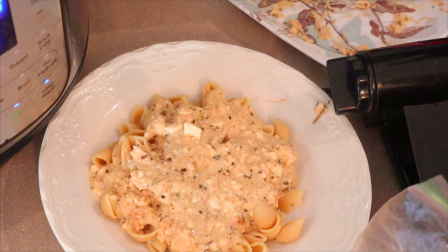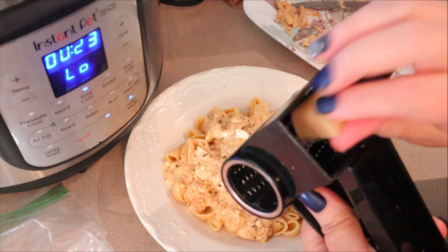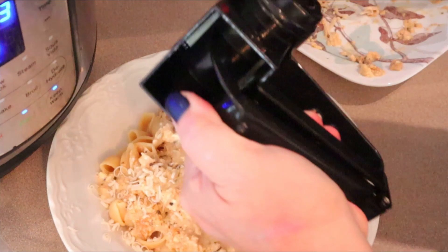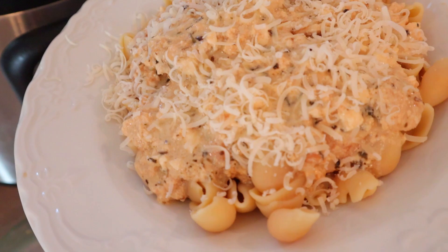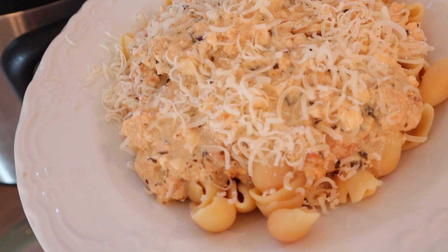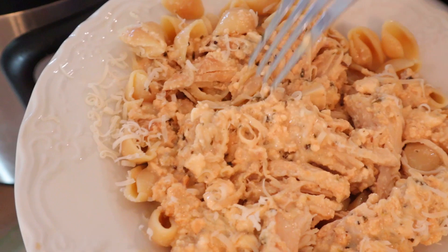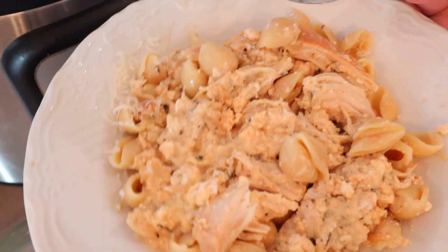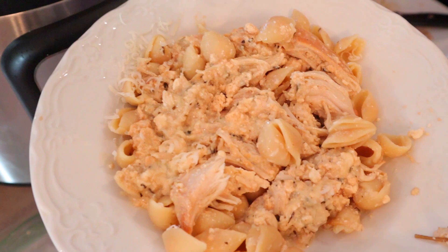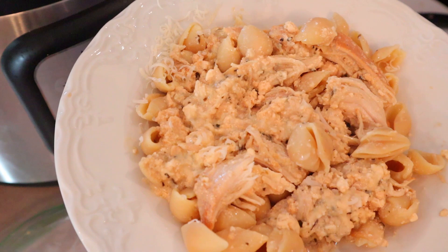The recipe says to add mozzarella and parsley, but I don't have either of those. I do have a chunk of Parmesan, so I'm just going to shred some fresh Parmesan on top. It smells good, it looks good. Let's give it a try. Oh yeah, that's got good flavor. I will definitely use regular garlic next time because it's supposed to be garlic chicken and all I had was garlic powder. I think fresh garlic would really make the dish. But this is really good and so easy to make.